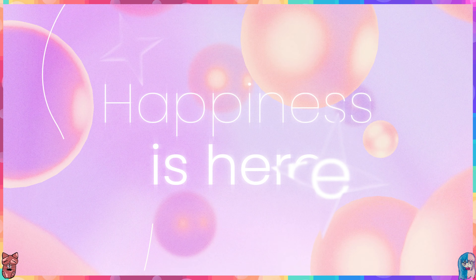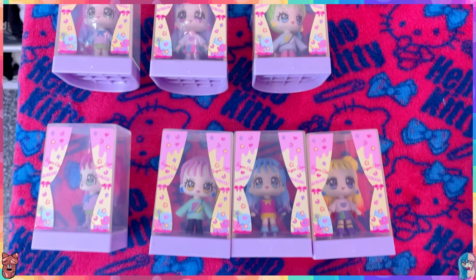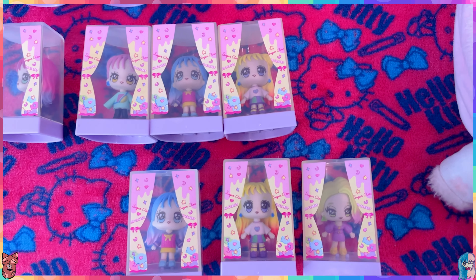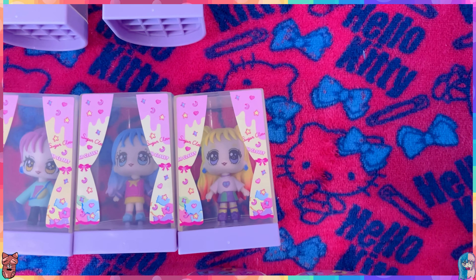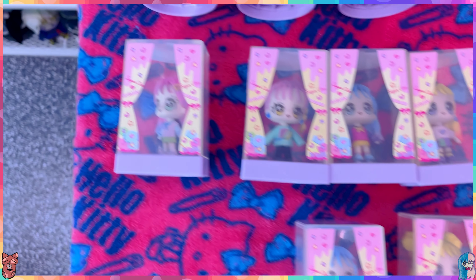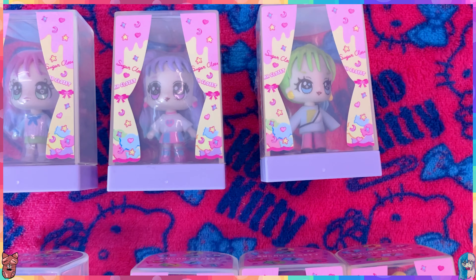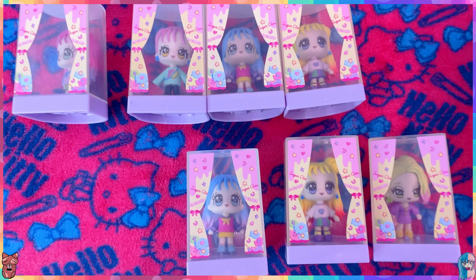Here we have all ten unboxed - it's been a couple of days after I filmed the video. We got some duplicates - this one double, that one double, and this one double - and of course some new ones.